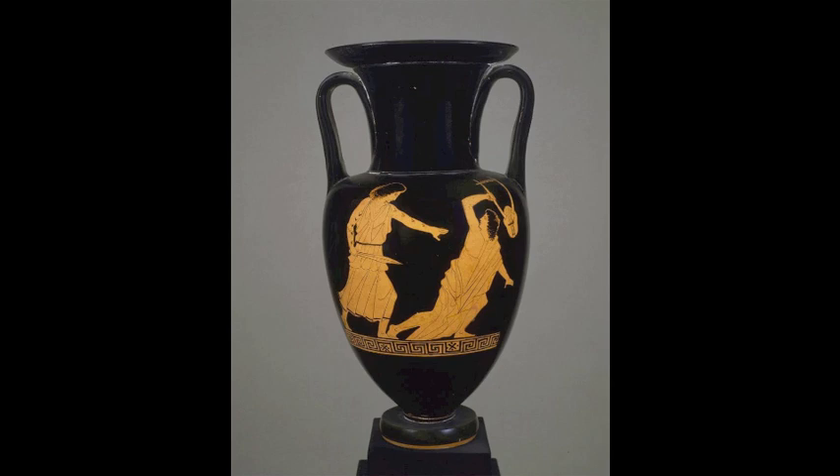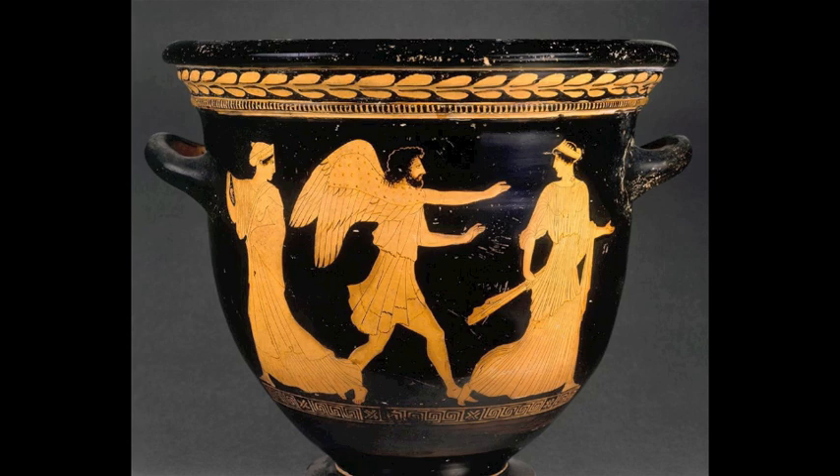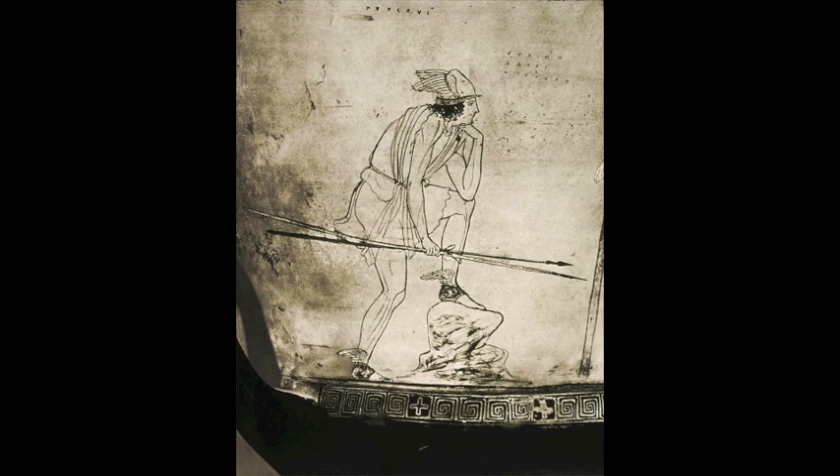The Phiale Painter, a pupil of the early classical period's Achilles Painter, was an incredibly important and famous painter of the classical period. He was active from around 460 to 430 BC, and his namesake was the phiale, a pottery piece he enjoyed painting that was rarely used in red figure pottery. Like other painters of the period, the Phiale Painter focused on narrative in almost all of his pieces and drew on themes partially influenced by contemporary theater. He preferred and mainly painted larger pieces, and in addition to red figure pottery, he also painted white ground works.